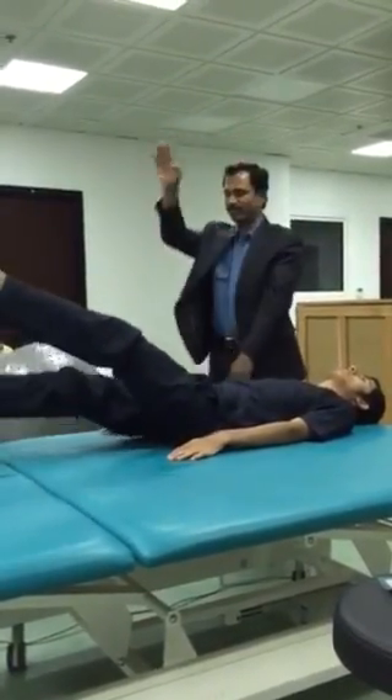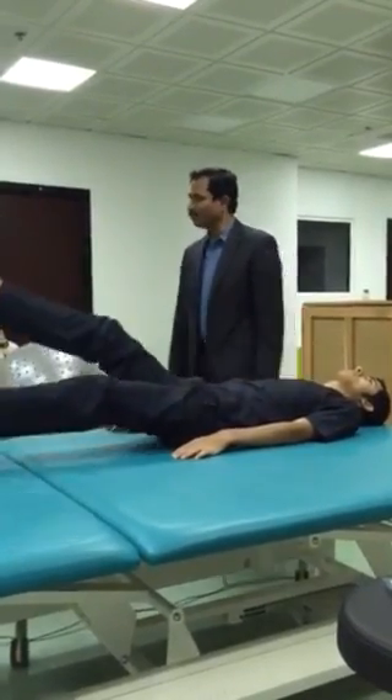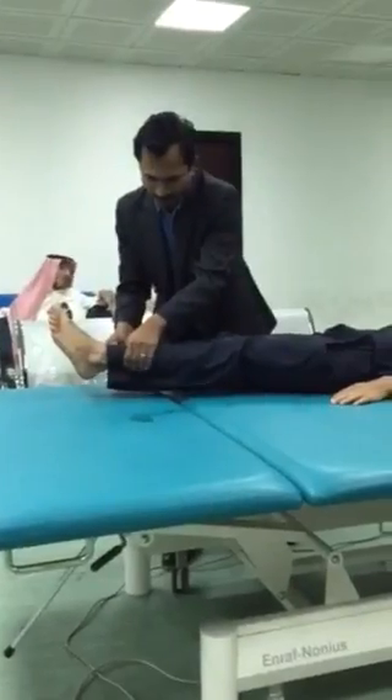Then ultimately you do one, two, three. This is the third exercise. Fourth exercise: keep both legs one inch up. Just keep it one inch up. Very good.